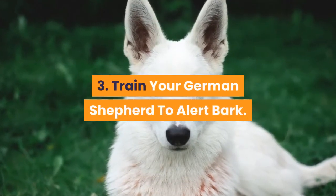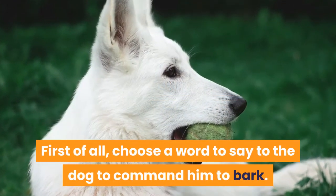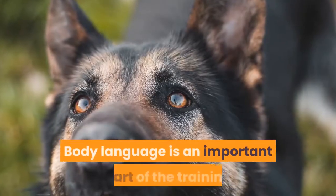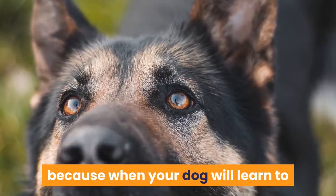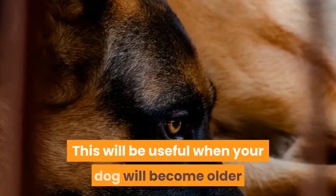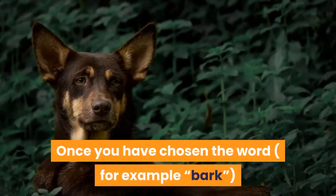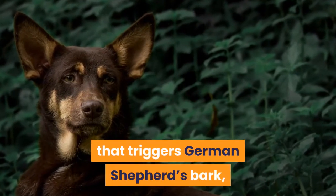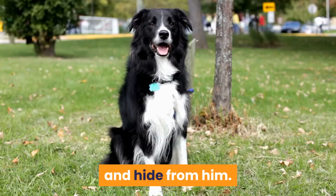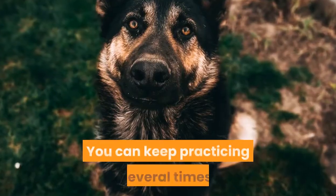Step 3: Train your German Shepherd to alert bark. First, choose a word to command him to bark — for example, simply say 'bark' — and also use a body signal along with it. Body language is an important part of training because when your dog learns to bark on command, you can drop the word and use only body language. This is useful when your dog gets older and his hearing may decrease. Say the chosen word with the same tone every time. To start, tie your dog with a leash in the garden and hide from him. Every time he barks while you say 'bark,' go to him and give him a treat. You can keep practicing several times.